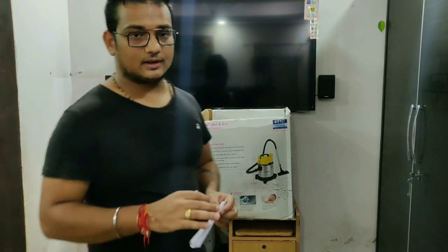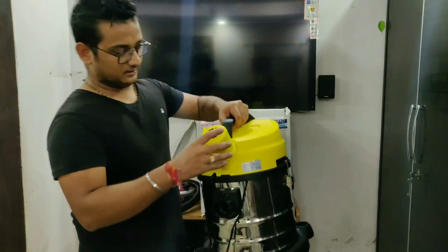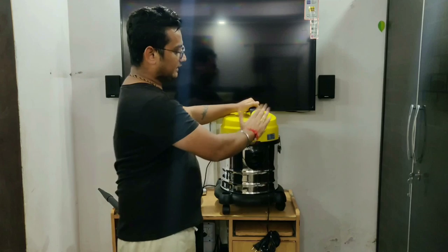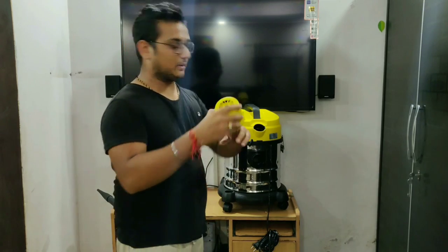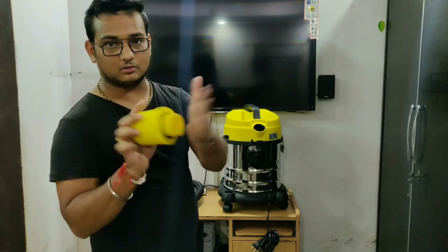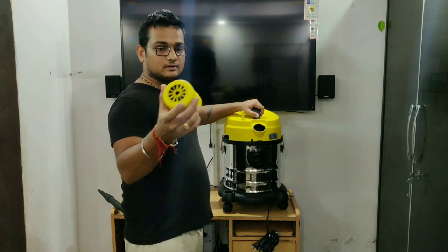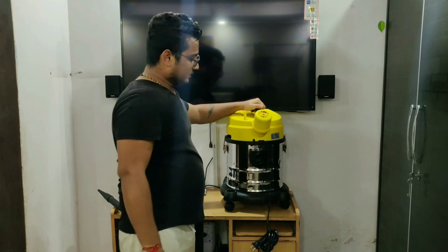Guys, it has passed my test. I used it in my car — I cleaned it thoroughly. I also cleaned other areas. Let's talk more about it and show you how it looks. There is a venter here. The water gets cleaned up inside — it gets collected in a container at the bottom. The water comes out into the container, so it is all contained properly.